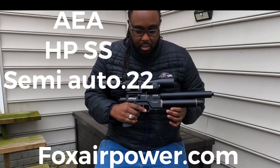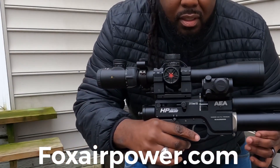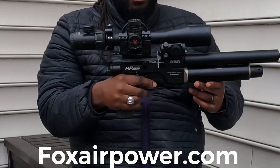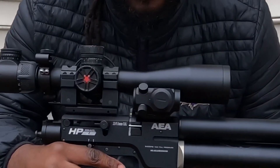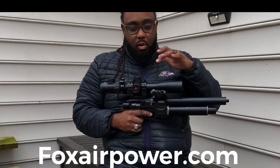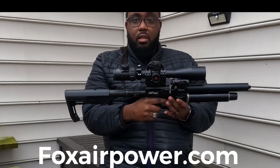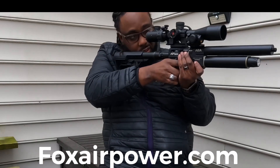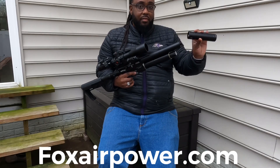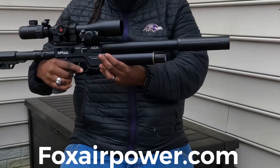What's up YouTube, your boy Big Mixer. I'm here with the AEA pistol. Got the Discovery scope on top, got the Bushnell red dot on the side, so when I take the scope off I could have the red dot, or I could do both, however I want to do it. Got the buttstock on so it could become a carbine. It's 22 caliber.